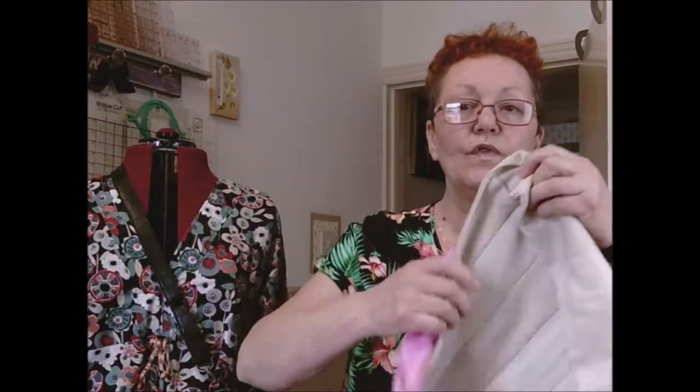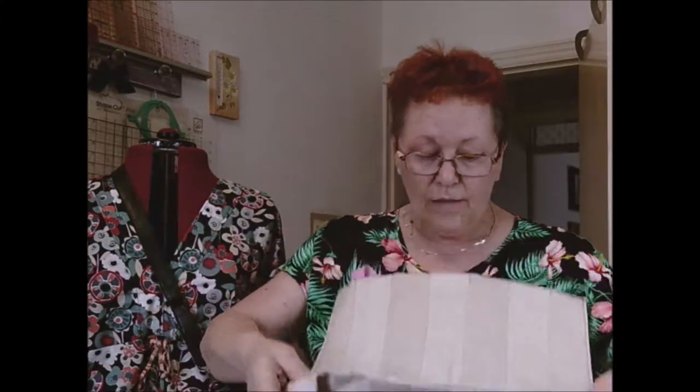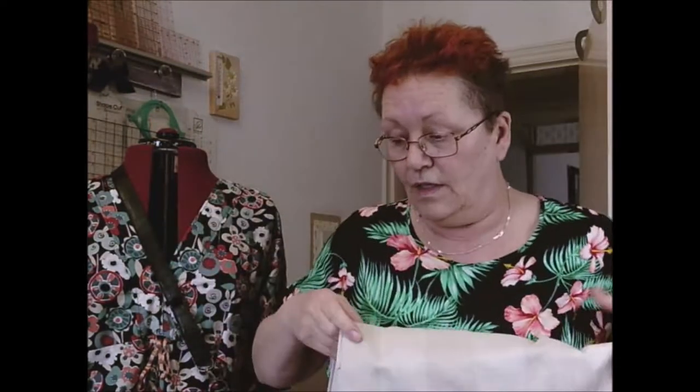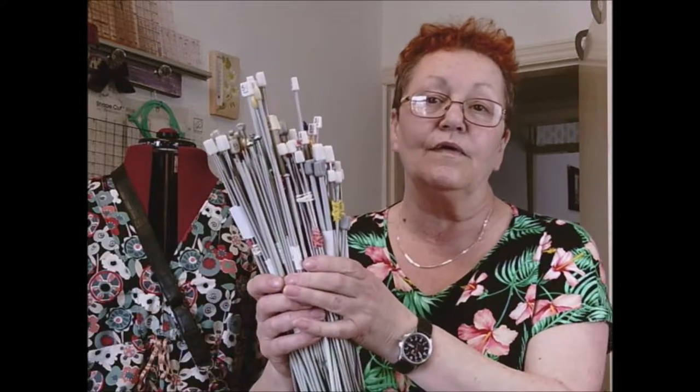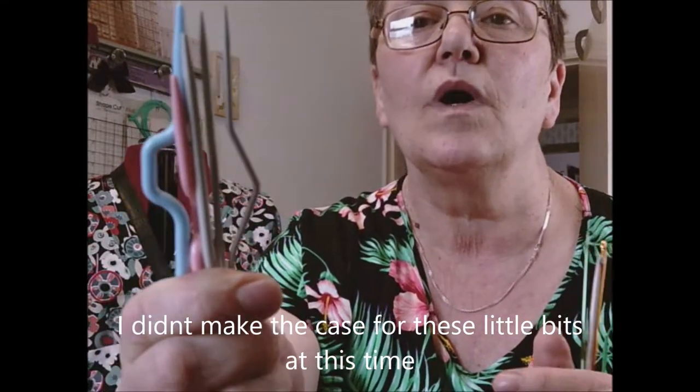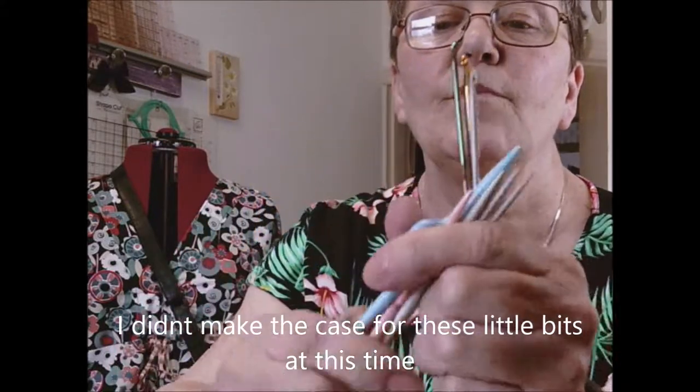Hello, welcome back. In the last video I asked you what this was - and of course it's a knitting needle case holder. I've also got a couple of crochet hooks and when you're doing cable or some other knitting stitches you might use these little needles. I'm doing cable at the moment so I'm using the green one.